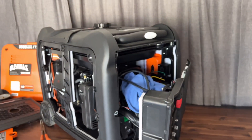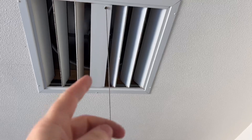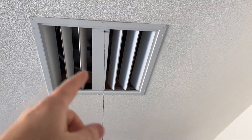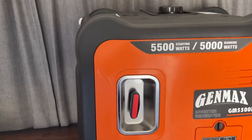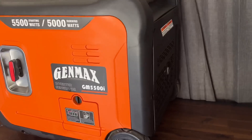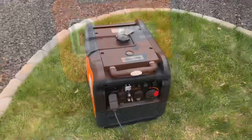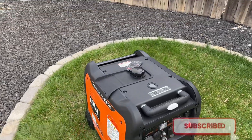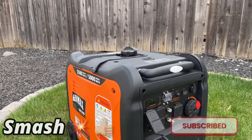I don't recommend firing up your generator in the garage. As a mechanic who works on boats and jet skis, I always make sure to have good ventilation — like a whole-house fan going — if I run anything indoors even briefly. Overall, my final thoughts: Genmax did a good job. I don't see anything that would make me not buy it if it fit my needs. I hope you found this information helpful — make sure to like and subscribe, and I hope to see you next time.